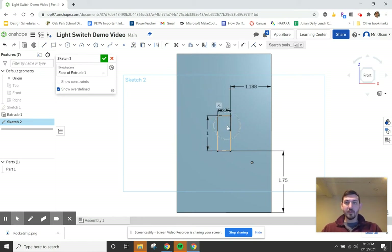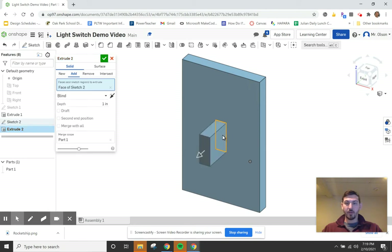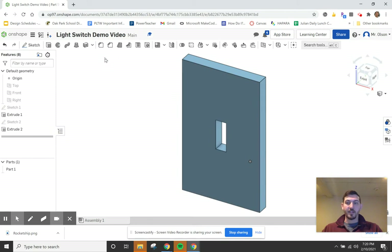With the switch hole sketch finished, we go to the extrude tool and click the rectangle to extrude. Instead of adding material, we're removing it — setting it to cut through. It's more than an inch deep so going through all works fine. Hit the check mark and the switch cutout is done.